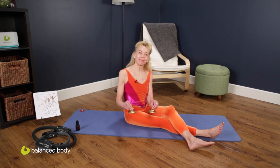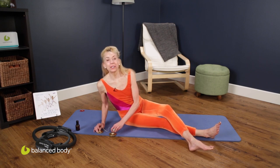Welcome to Exercise at Home with Balanced Body. I'm Elizabeth Larkham, here for a 20-minute workout with you on many types of bridging — varieties of bridging. First we'll do the bridging sequences without any props and then we'll add the magic circle, the ultrafit circle.